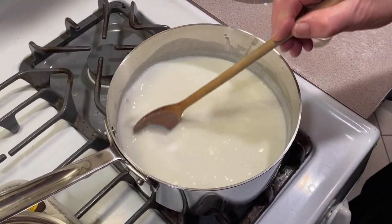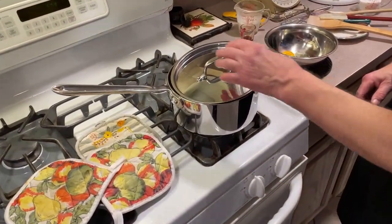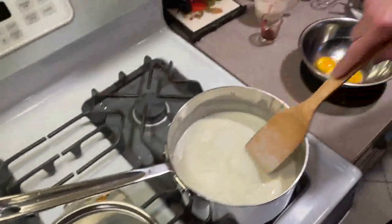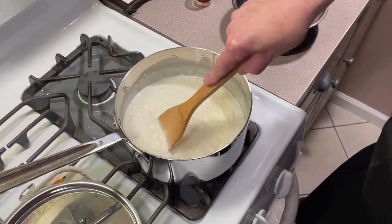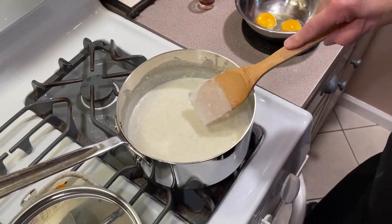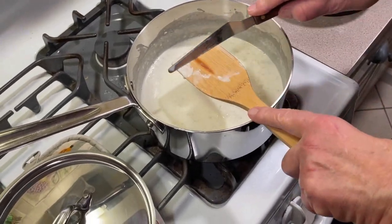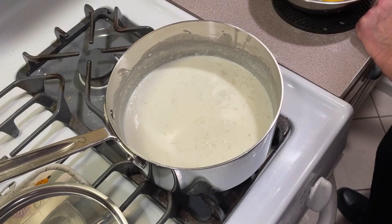I'll get back to you when this has simmered 30 minutes. Welcome back — we did our 30 minutes of simmering the rice. You should scrape the bottom of that pan every once in a while to make sure nothing is sticking. I want you to know this is a stove top recipe; we're making this on a stove top, and we now have to finish it up. This is a stove top rice pudding.